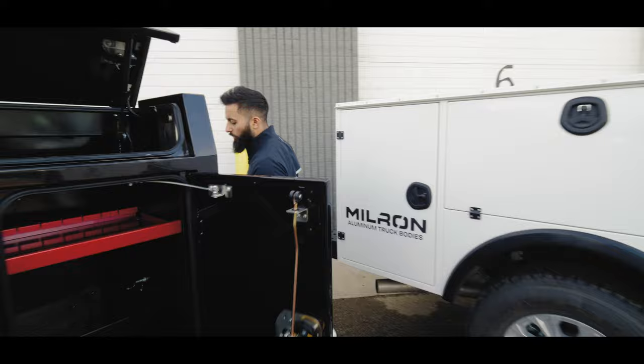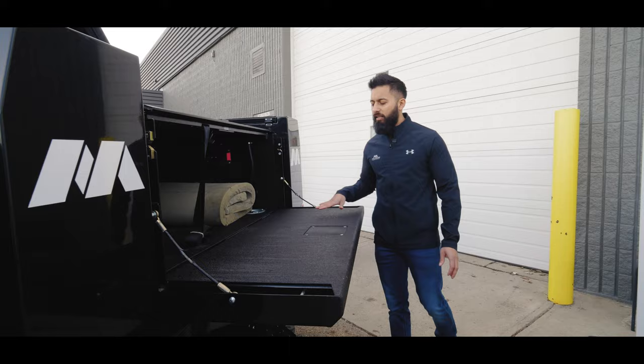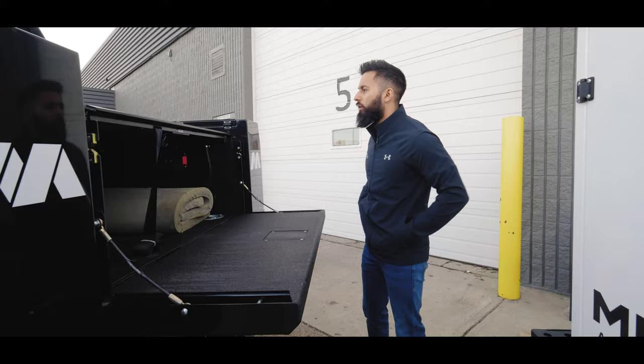Coming around the back, we have our safety step bumper on this unit. There's a tall tailgate on this one. It has bed liner on the walls and the floor, and it's got the galley lights in there.